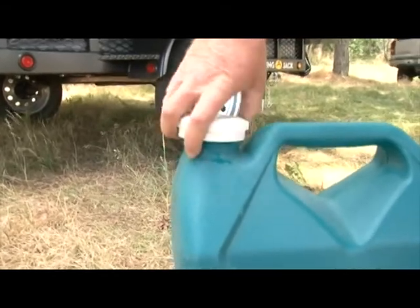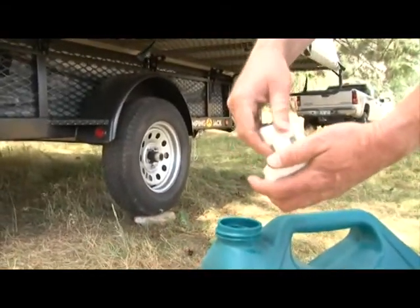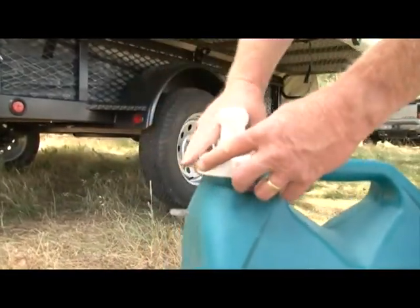To use the water rack accessory, unscrew the lid on the water tank and turn the spout around so it's facing outside of the tank. Then tighten it back in place.